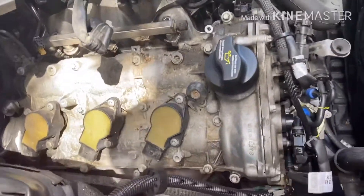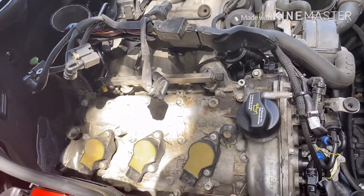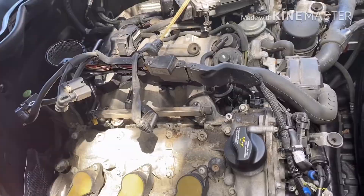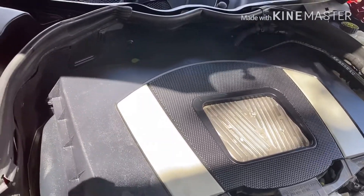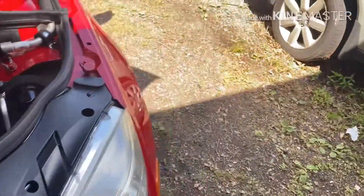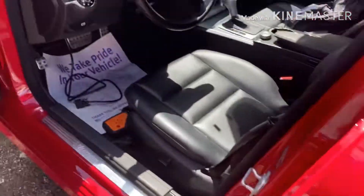Now plug everything back on. Put everything together — all the parts. Now I'm going to read the code and start the car.